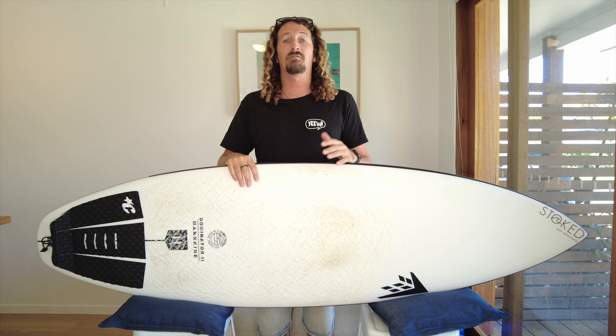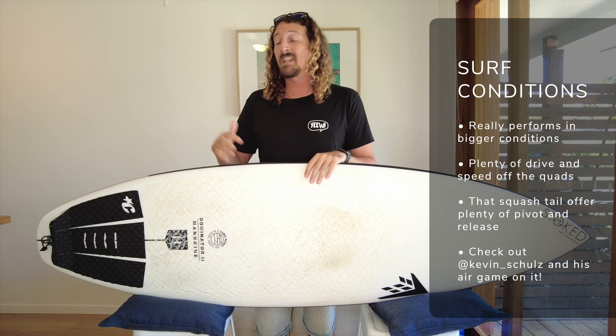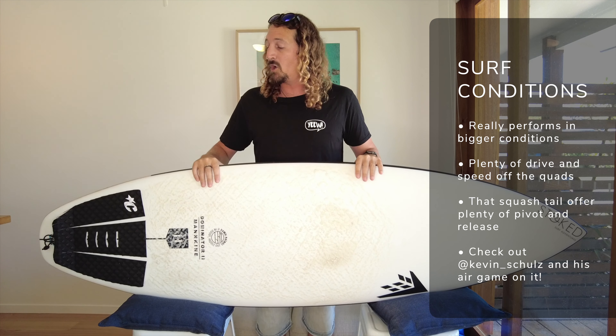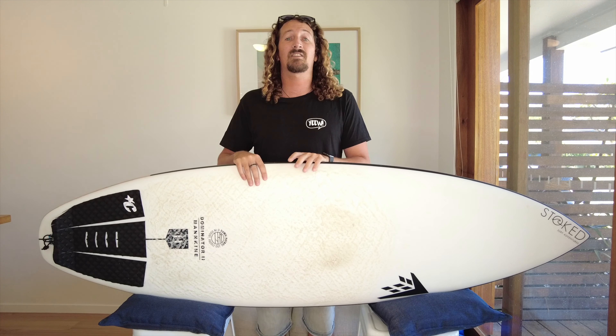Since then we've had some pretty big swell here on the east coast of Australia, some big east coast lows coming through. I've tested it in solid head, head and a half waves, and that quad fin setup gives loads of speed and loads of drive, and it really ups its game when you've got a nice clean face to play with. That squash tail gives you a lot of pivot and release even with the quad fin setup. So whether you're taking it out in mushy everyday conditions or a nice big clean swell, the Dominator 2 is going to handle everything you can throw at it — whether you're intermediate or an advanced surfer getting barrelled.